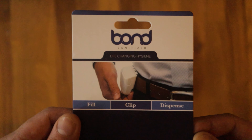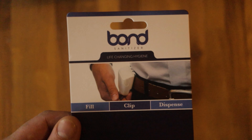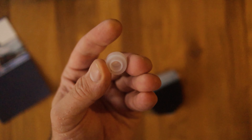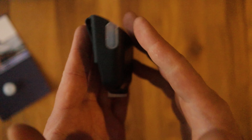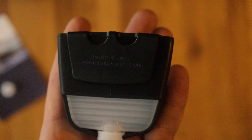But what is this? In the packet we get this nice cardboard which gives you the idea of what this is exactly — fill, clip, dispense. On the back we have some instructions. We also get this spare rubber silicone nipple-type thingamabob, and we get the actual dispenser of hand sanitizer itself.